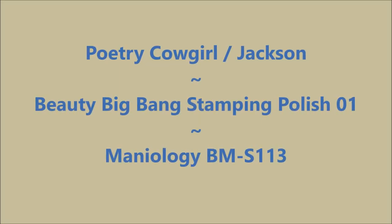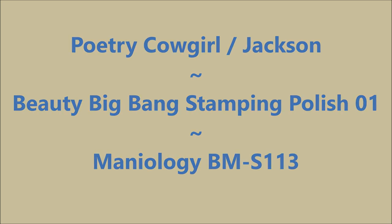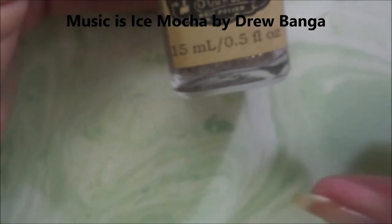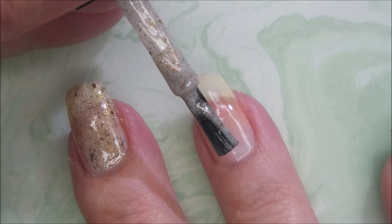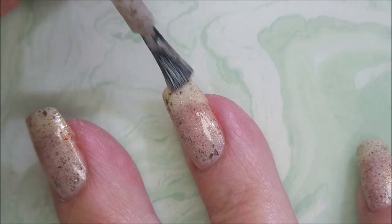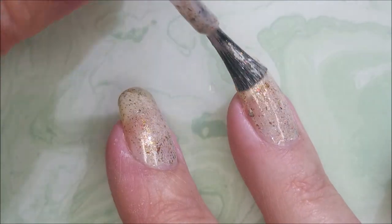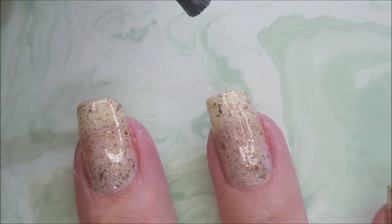Hello my friend and welcome to my channel. Today I've got Poetry Cowgirl Jackson and Beauty Big Bang Stamping Polish 01. I've started off with Nail Takes Formula 2 and here is Poetry Cowgirl Jackson. I love the flakies — these are so gorgeous. Now I know this looks like fall in a bottle, but when I was looking through my nail polishes I spotted this one and I just couldn't pass it. I had to use it, so I'm doing it.